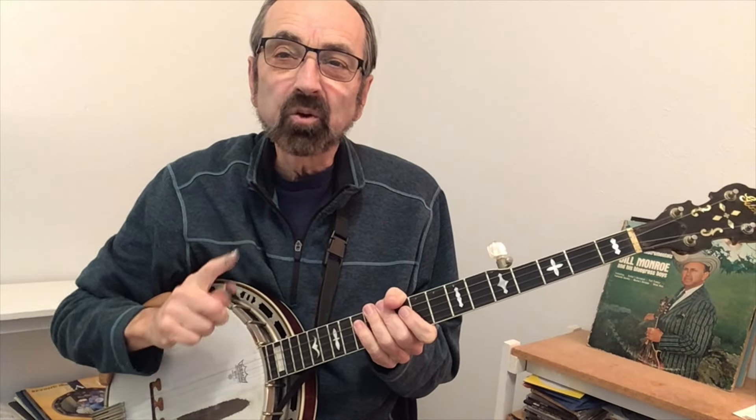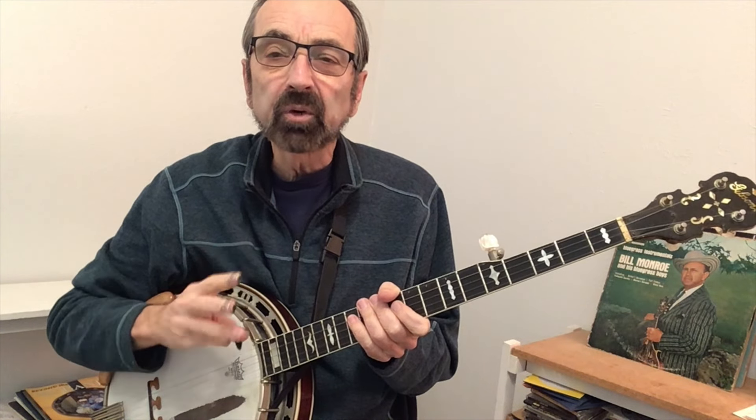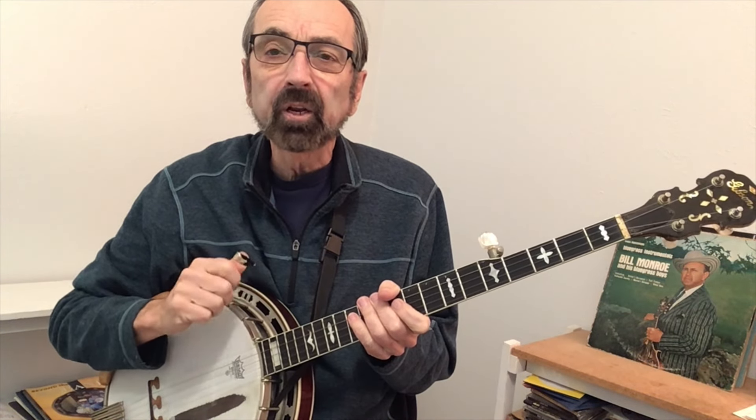In this video we're going to take the melody to one song and turn it into three different solos at three different levels: beginner, intermediate, and advanced.